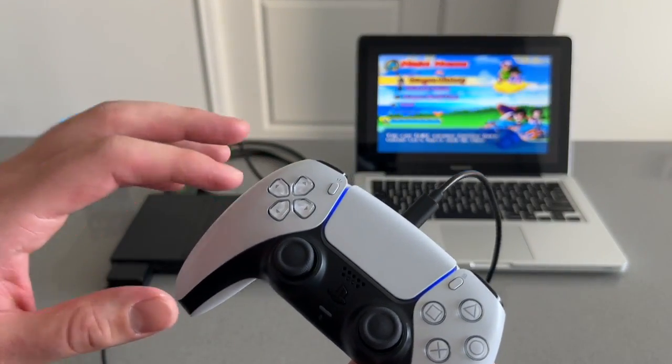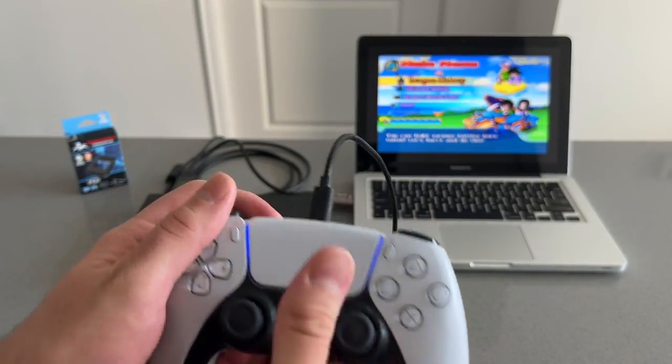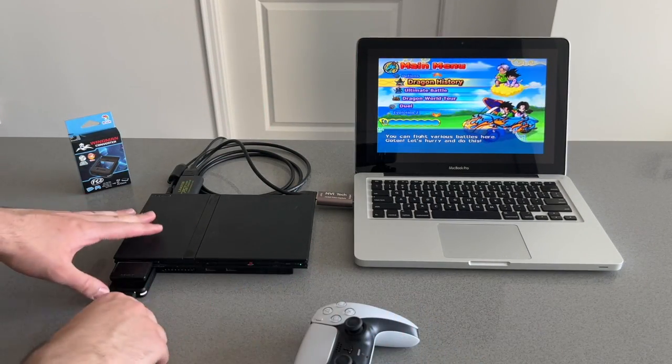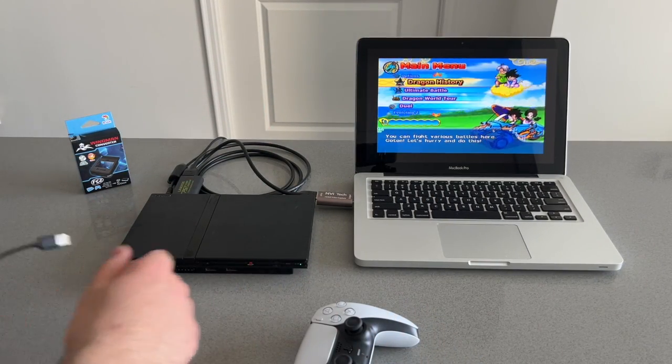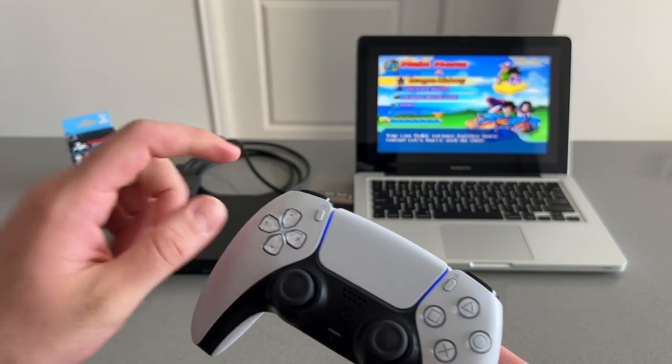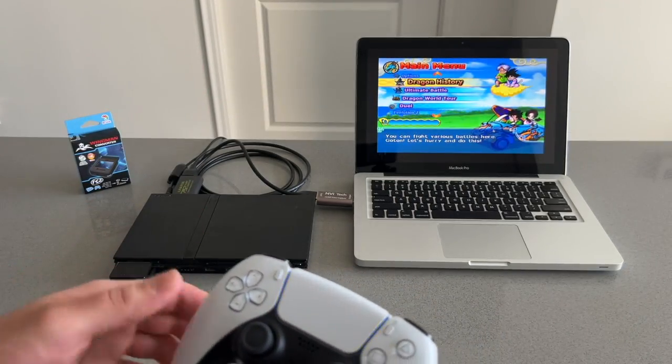Now in order to use the controller wirelessly, all you have to do is unplug the USB-C cable from the controller, unplug the USB-A cable from the converter, and then just press the PlayStation logo and it should connect automatically to the converter.